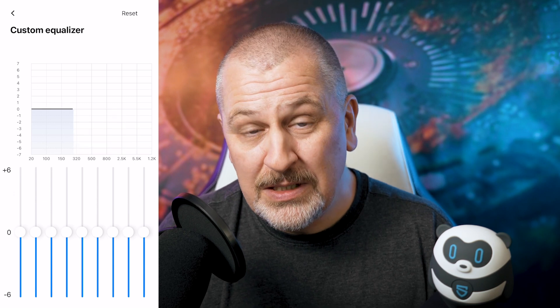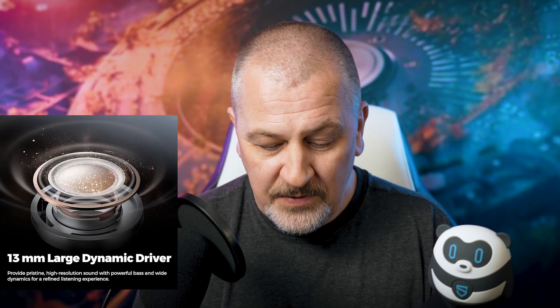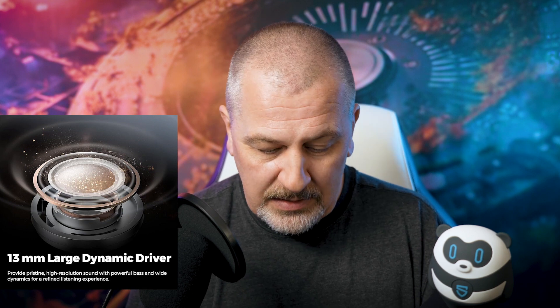The 13-millimeter driver in these is quite responsive to your changes on the equalizer, so if you feel like they need some fine tuning you can do it and adjust them to your preferences. This is a really great set the way it comes from the factory, but I totally understand we all have different tastes. You can polish them up a little bit and they will definitely react to those changes and give you what you're looking for in terms of sound quality.